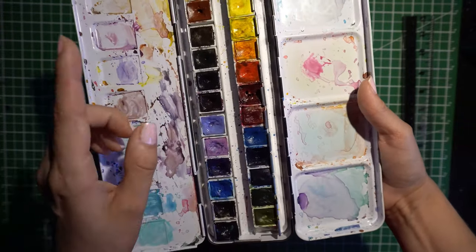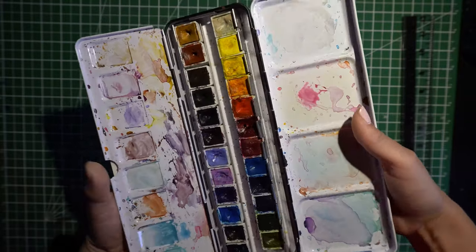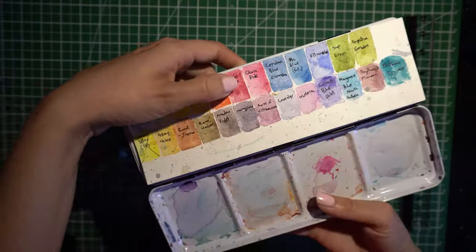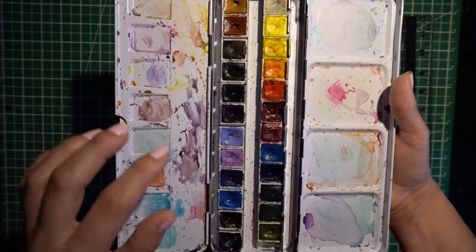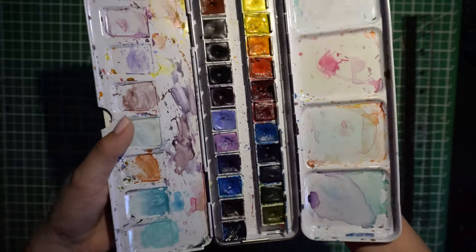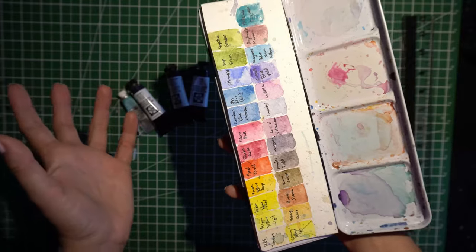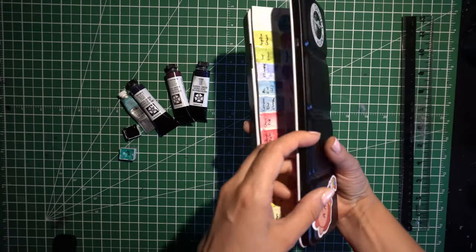Originally for Daniel Smith, I bought Quinn Rose and Phthalo Blue green shade, which I believe is right there, just to kind of try it out. I'd never had professional grade paints prior to a year and a half ago or anything like that.